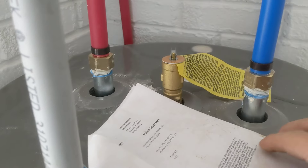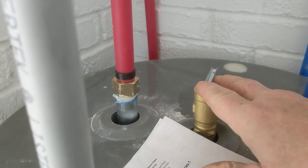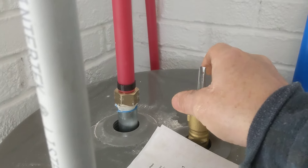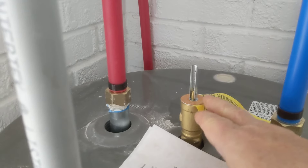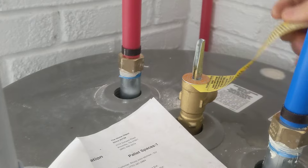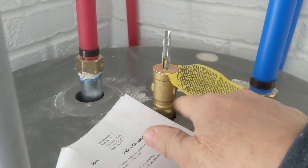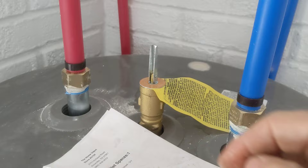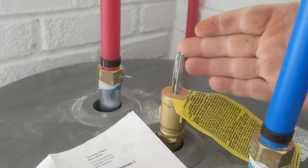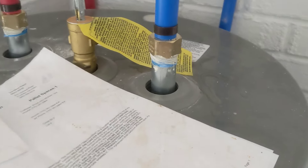If your water heater is newer — a couple of years old — you can raise this relief valve. This is a PNT valve, a pressure and temperature valve. So if it gets too hot or there's too much pressure buildup, water will shoot out here. We opened it up so air can get in and allow this to drain a whole lot faster.